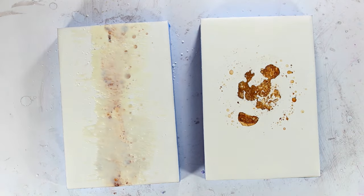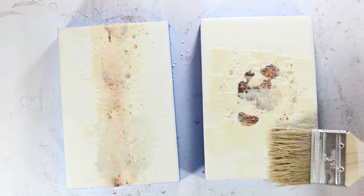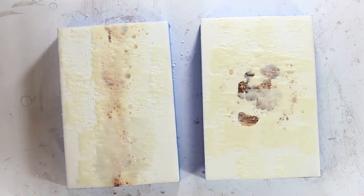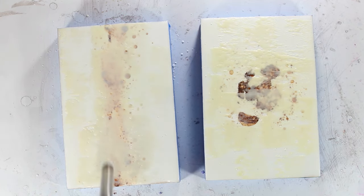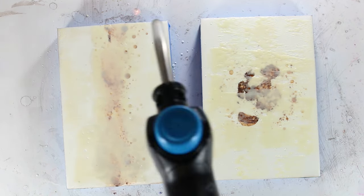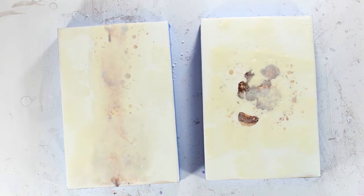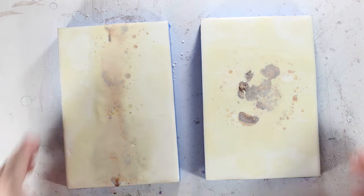To add wax on top of the rust — because there's so much dust and brushing it will just remove the shapes that have been created as the solution dried — I always rock my brush to distribute the wax. That works really well to add the wax on top of the shapes while keeping those shapes intact.